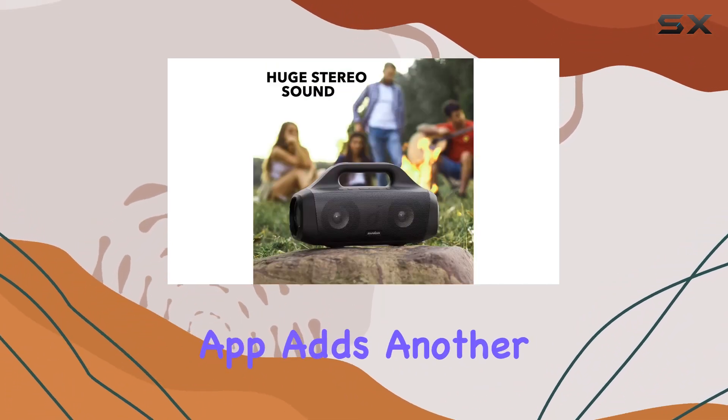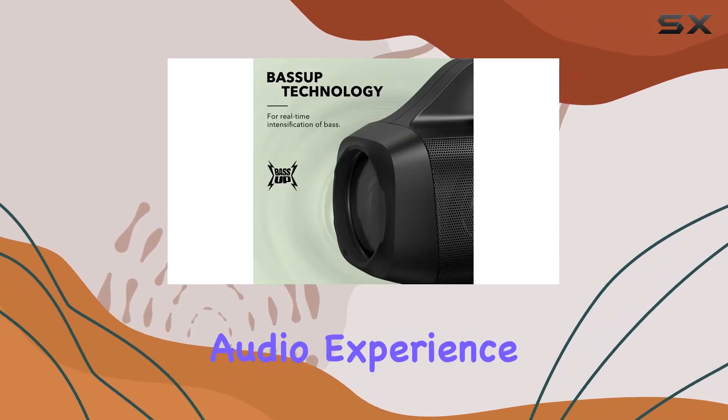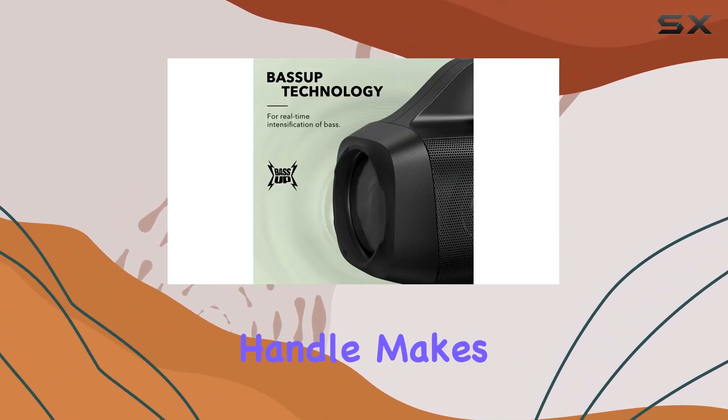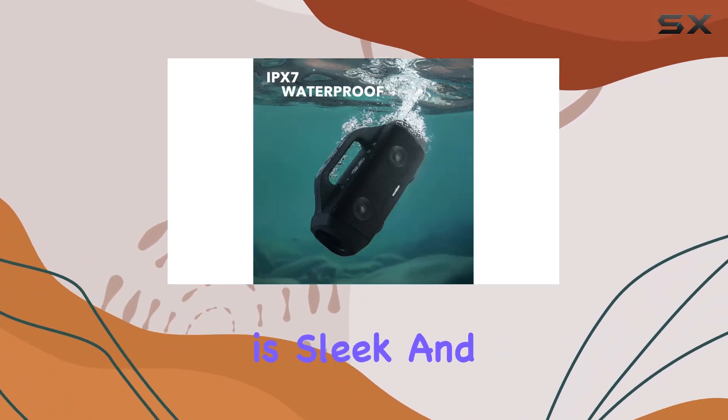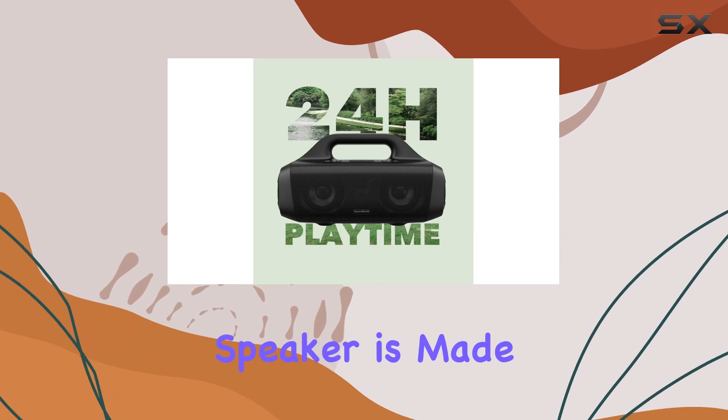The Soundcore app adds another layer of control, letting you customize the audio experience to your liking. The built-in handle makes it incredibly easy to carry around, and the overall design is sleek and rugged — this speaker is made for the outdoors.